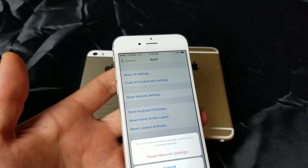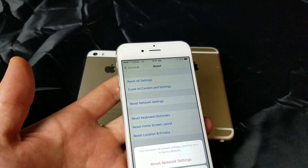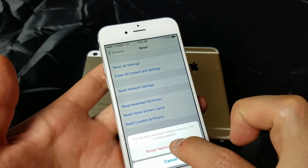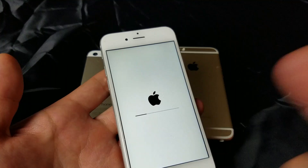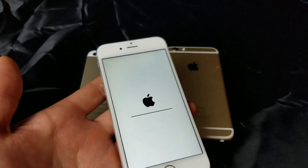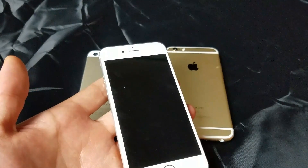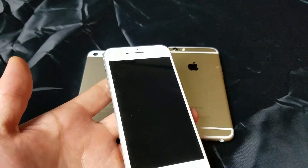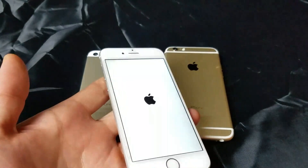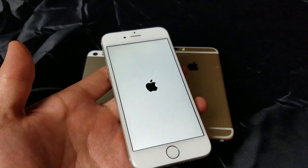This is not going to delete your photos, videos, documents, music, or apps. It's simply going to reset your network settings — basically deleting all of your Wi-Fi networks and passwords. Once you click Reset Network Settings, wait for it to boot up, and then you'll need to re-enter your Wi-Fi passwords for your home network, work, and other networks.